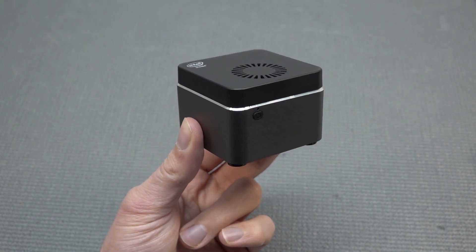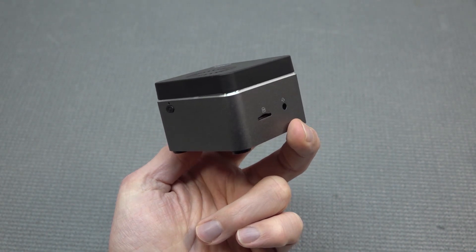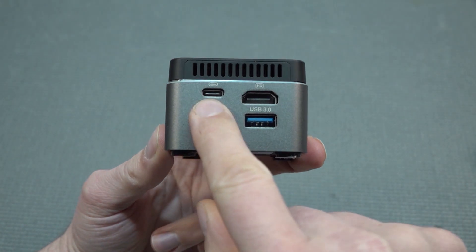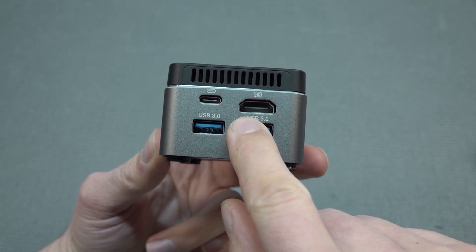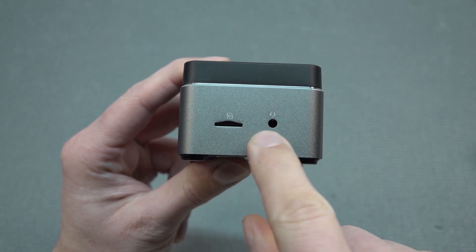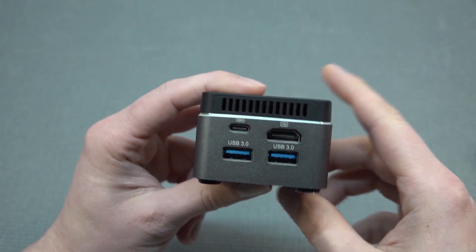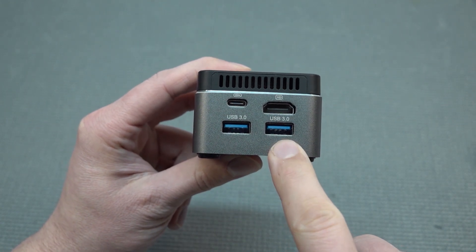This device came with the N4100 chipset, which is already an older one — there are more powerful options out there. In terms of connectivity, we find one of the first limitations: power input, HDMI output, 2 USB ports at the back, a micro SD card slot on the side usable for Batocera, a headphone jack, and a power switch at the front — but no front USB port. So we're only working with two USB ports, which means we need a hub. That's one of the downsides.